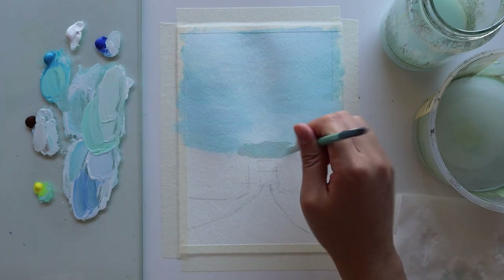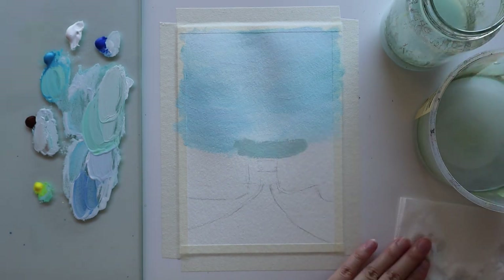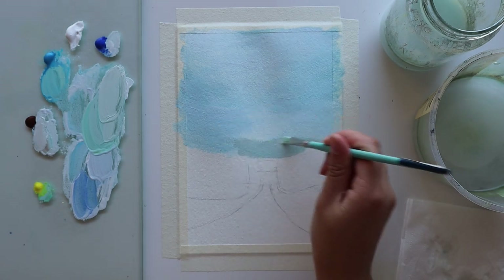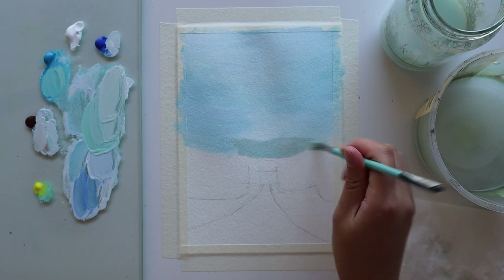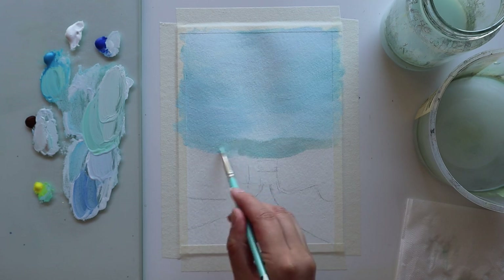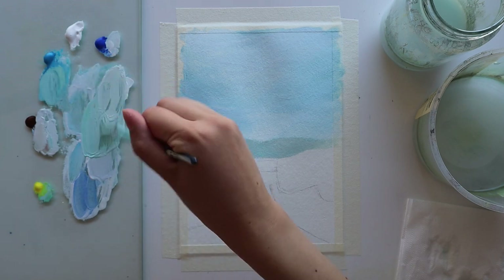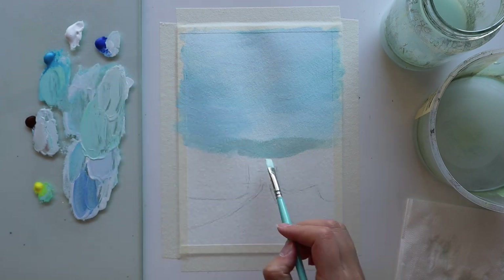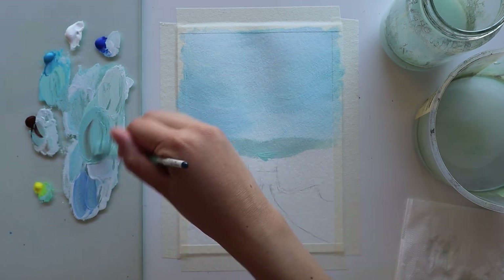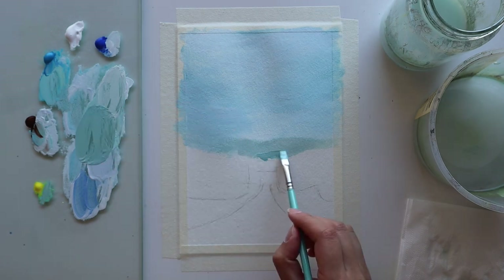We're going to blur out the edges to give the distant mountains a hazy look. To do that, I wash off my brush, dry it off so it's only a little bit damp, and then use a clean brush to lightly blend out the edges while the paint is still wet so it can spread across the paper. Now I'm mixing the second layer of distant mountains using the same mixture but making it a little darker by adding more cerulean blue, then testing it and adding a bit more burnt umber so it's not too vibrant.